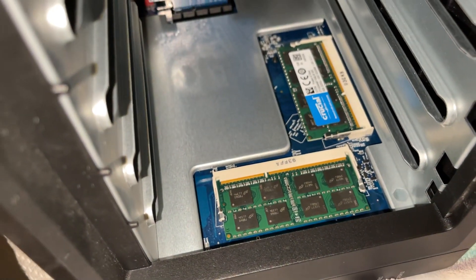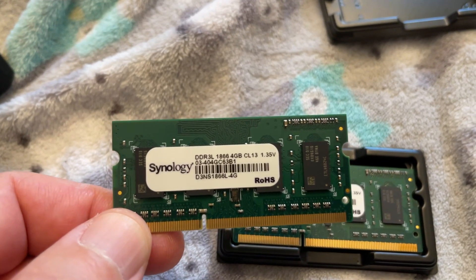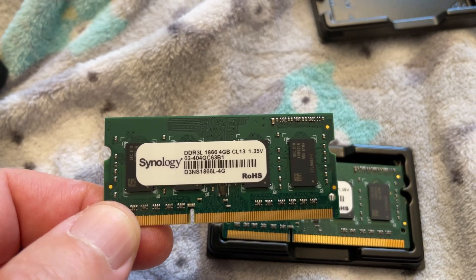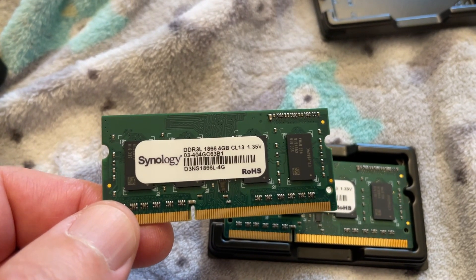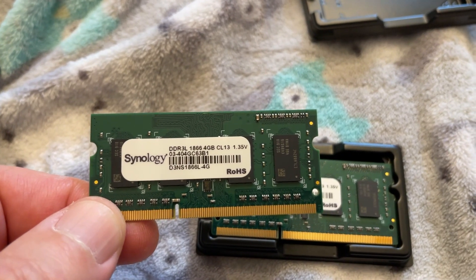Now we can reassemble and power it back up. The original specs were DDR3 1866 SODIMMs — dual 4 gigs at CAS latency of 13, also 1.35V.